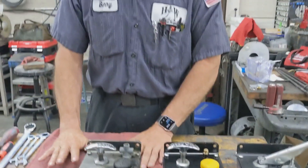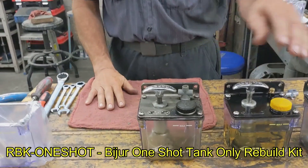Today what we're going to be talking about is refreshing the pump itself — replacing the filter, the tank, and the cap. So let us get started.